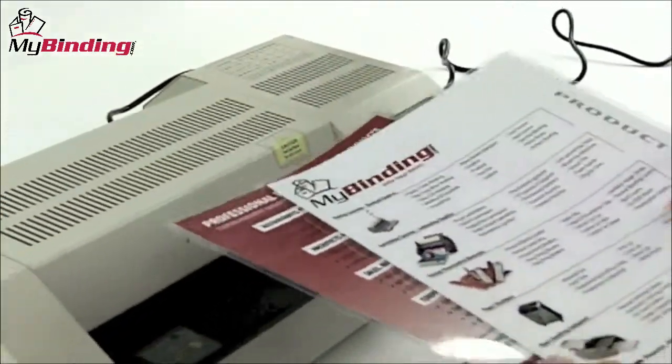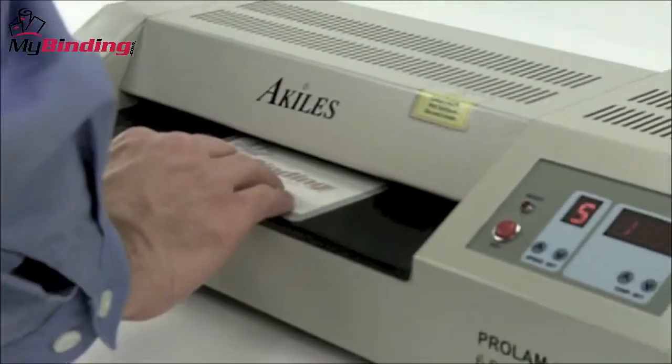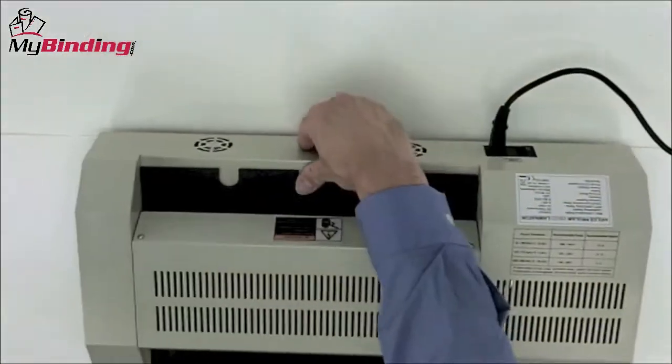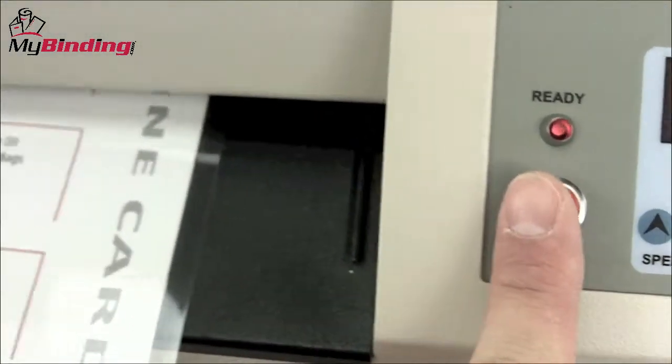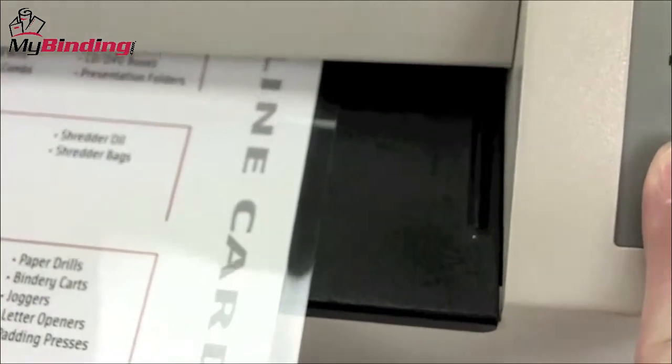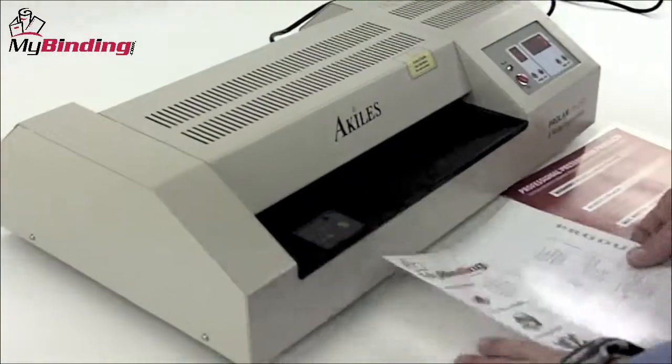Also of great selling point is the fact that you can do all different kinds of materials. Photos and other color sensitive materials can be done under cold lamination with a zero temperature setting. You'll find that jams are rather rare with the Pro-Lamphoto; however, there is a reverse button that you push and hold to back out the roller so you can recenter or even remove a project.